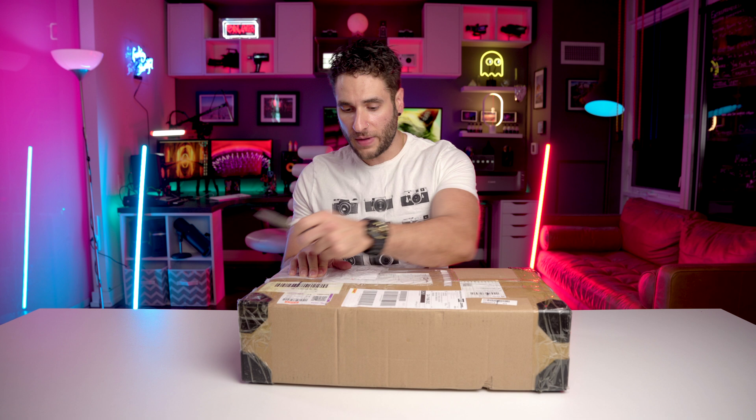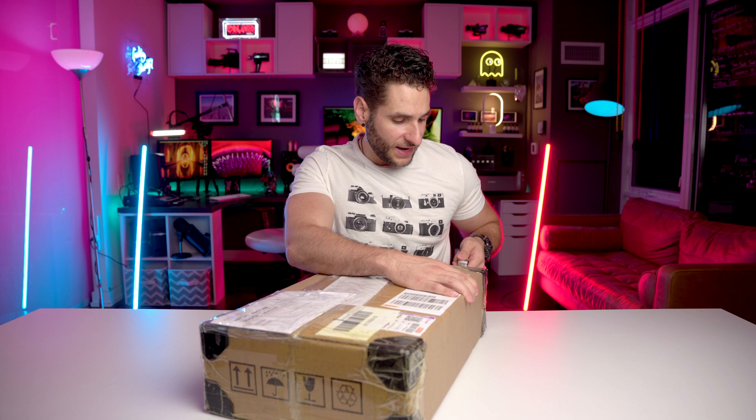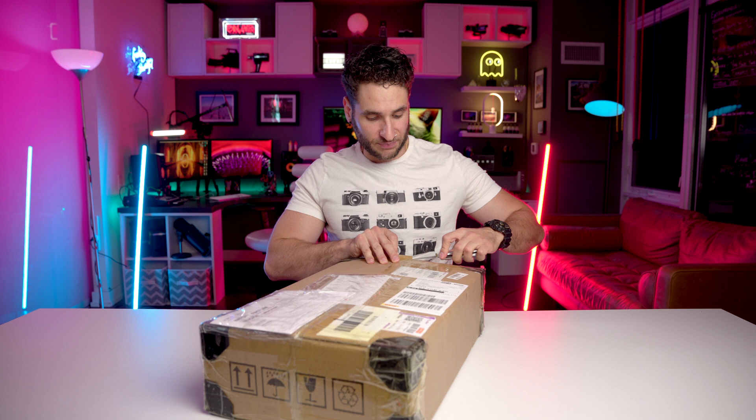I'm super curious. This thing came overseas. I don't know how this is even possible, but it showed up five days after I bought it, right on my doorstep. I think that's pretty awesome considering how far it did come — coming right from Hong Kong.